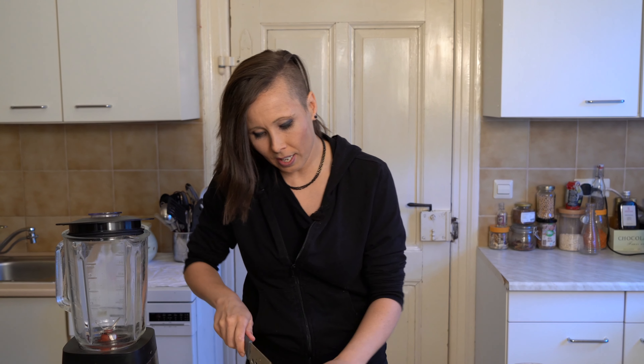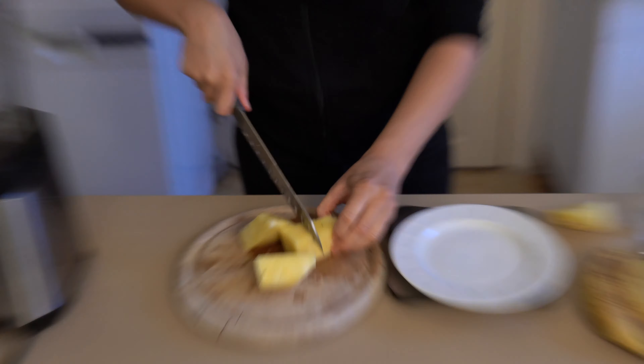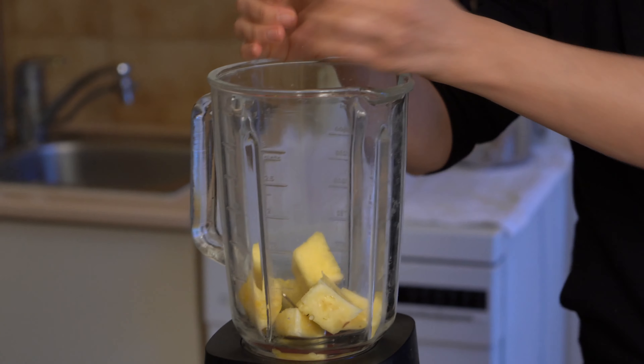So it's kind of chunk like that. I'm actually going to leave the middle bit of the pineapple in. It's a bit harder, but it's apparently got all the goodness in it. So you cut it up into some chunks and whack it in your smoothie.